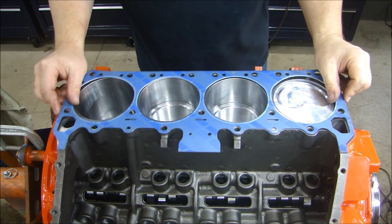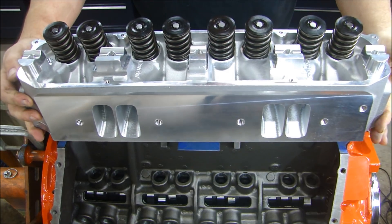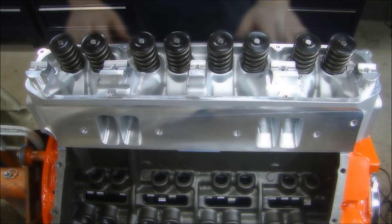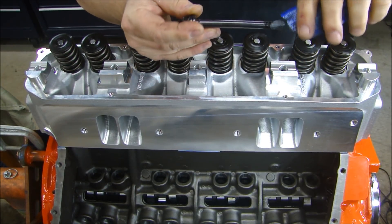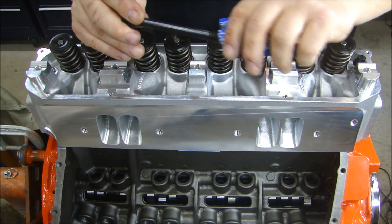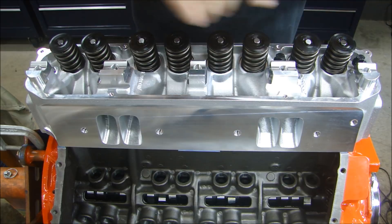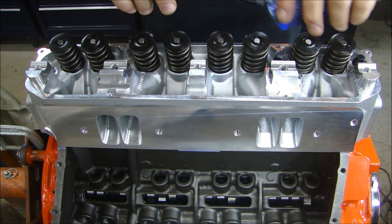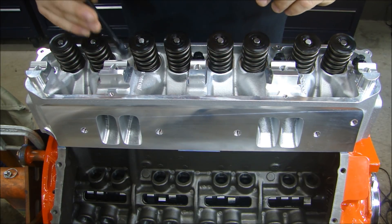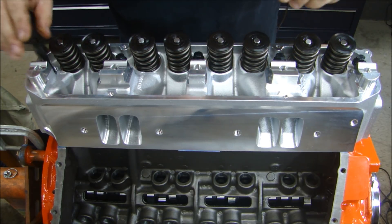Clean the head gasket. Set the cylinder head gently. People always ask: do you put lube on the head bolts or not? And I say you follow the manufacturer's recommendations. ARP recommends that you lube the threads with their fastener assembly lube — the ARP Ultra Assembly Lube. So I'm doing exactly what they say. Okay, they're all lubed up. I'll install.